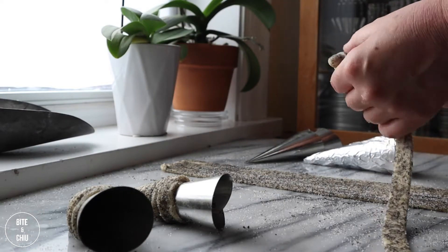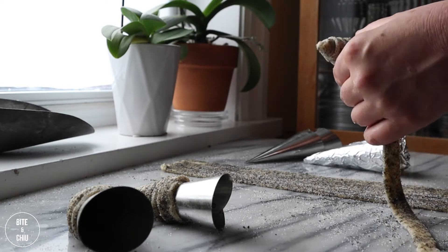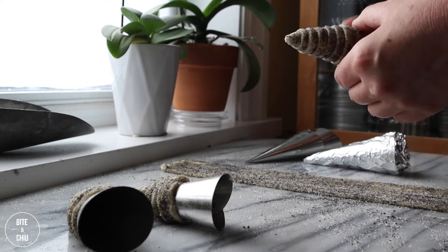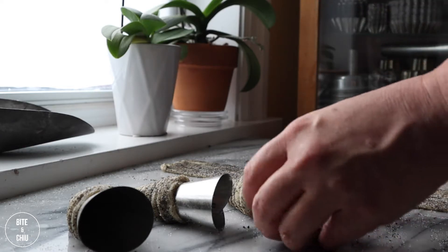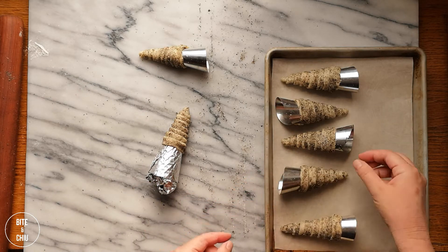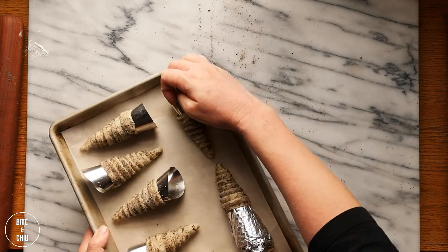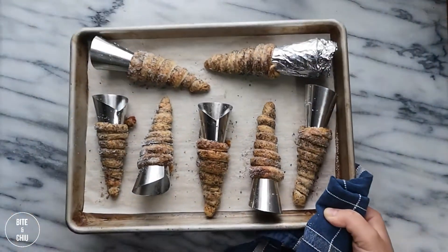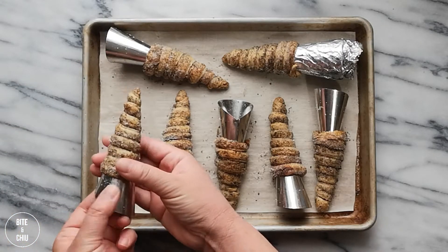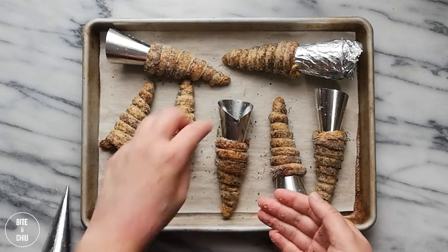Lift the end of the dough and carefully wind it around the form, overlapping it slightly to make contact and to form a nice conical shape. Transfer the cones onto a lined baking tray and bake in a hot oven for approximately 20 minutes. Once baked, they will be beautiful and golden in colour and will smell amazing with the aroma of the black sesame seeds. Cool the cones slightly and remove from the forms.